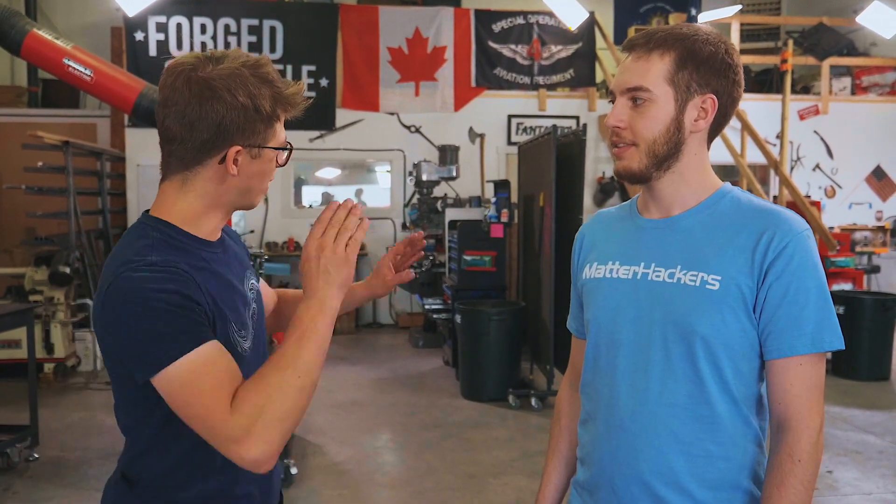Which is awesome because they have put some 3D printers here in the workshop, and you have come all the way here to teach us how to do some 3D printing and collaborate on making a pretty cool project. We're going to be making a 3D printed vise and then cast it out of bronze. Thank you, Alec, for joining us.